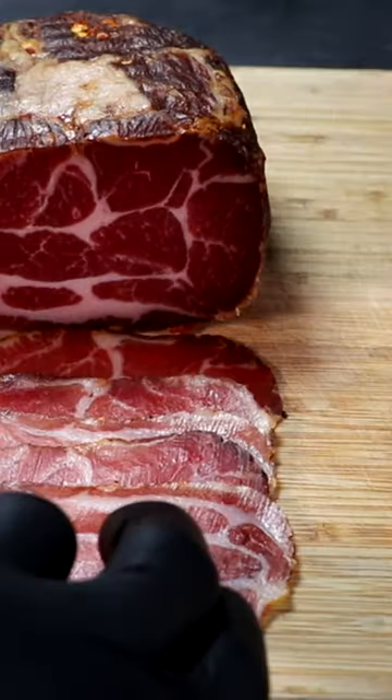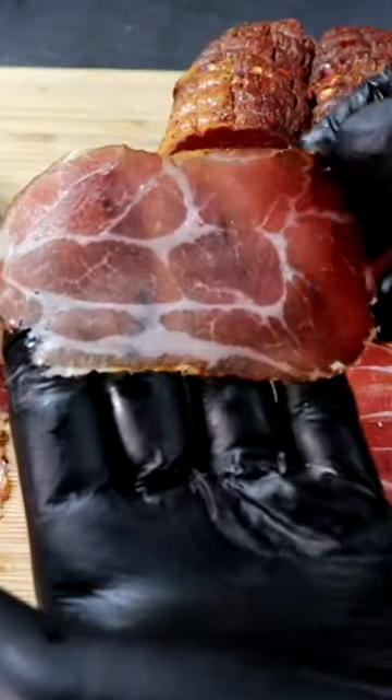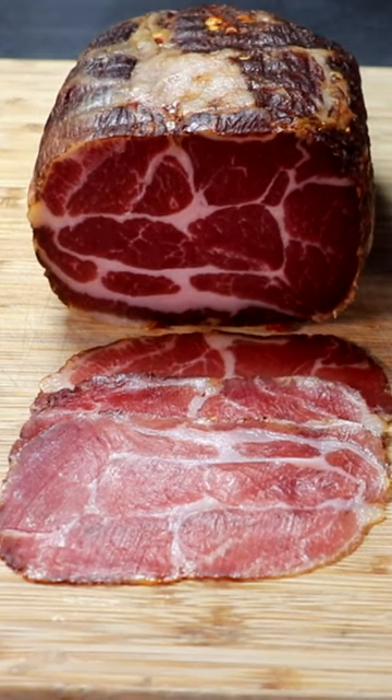This one was wrapped in the sausage maker's dry aging steak wraps and allowed to dry in our refrigerator, and it looks absolutely amazing. The texture of it is also very tender, and the fat is really creamy, melts in our mouth just like the other one.